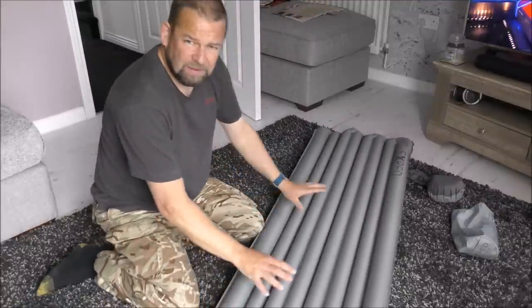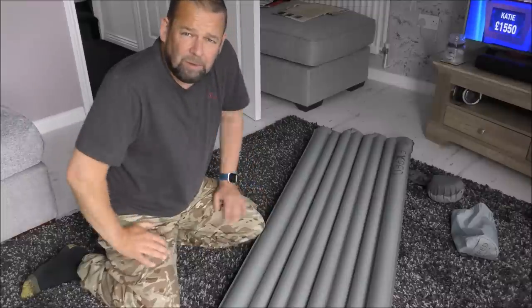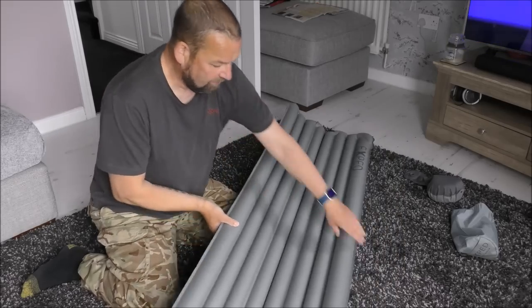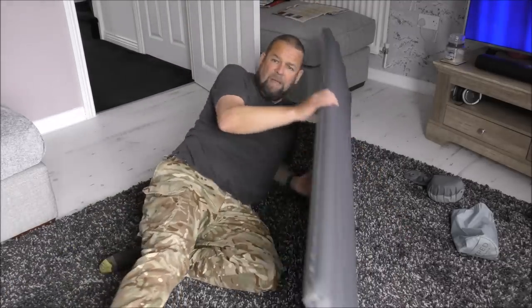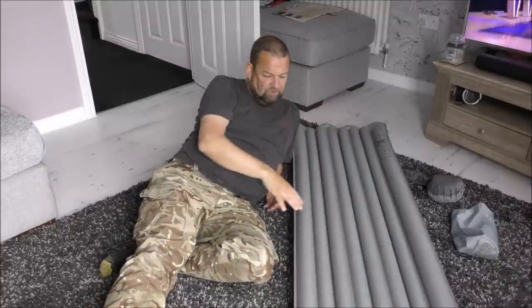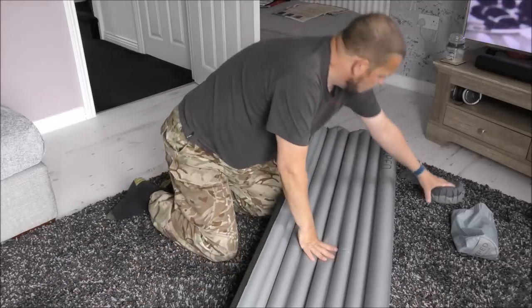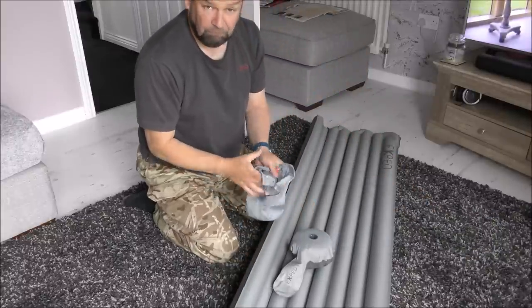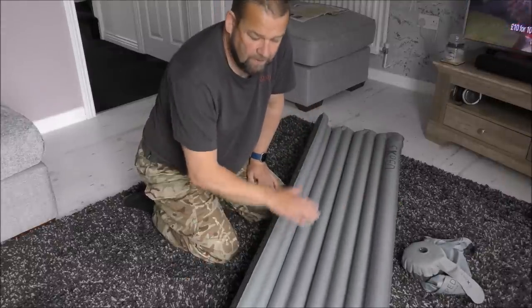Down mat, Exped down mat — the real test is going to be out in the tent. I'll be out this weekend so I'll report on how comfortable it was, or how uncomfortable. What I don't want is for it to be moving about the tent, because the other week I woke up on the floor and the old mat was up somewhere else — it just wouldn't stay put. Online at the moment, Blacks are doing them for 88 quid — bargain.